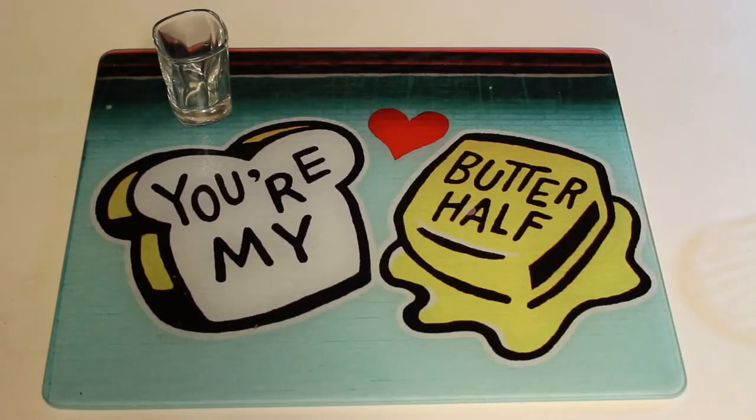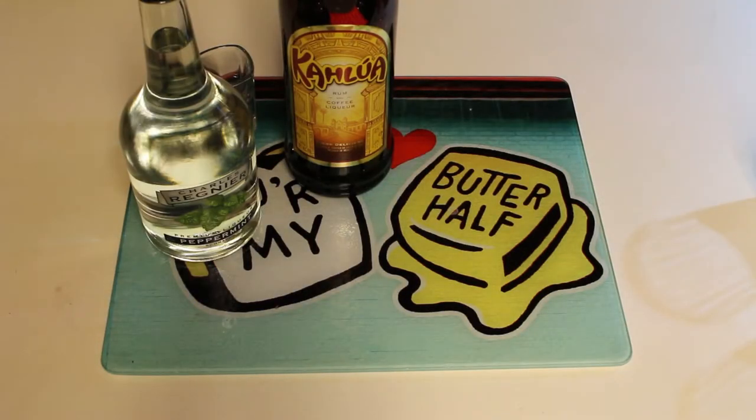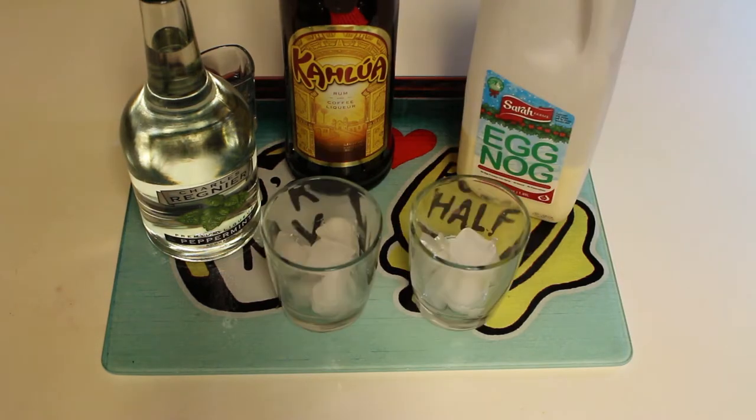To make a white Russian eggnog, you'll need a shot glass, Kahlua, peppermint vodka — but I'm using peppermint schnapps — eggnog, and a lowball glass filled halfway with ice.